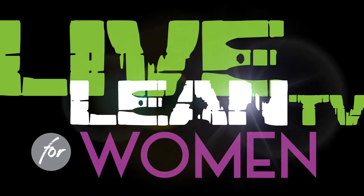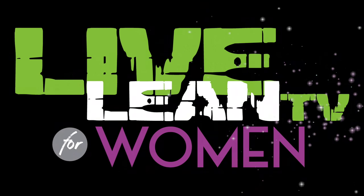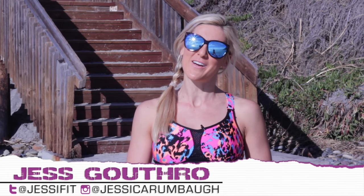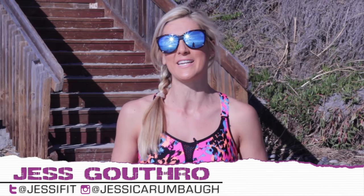Here's how you can monitor your heart rate to get the most intense and most effective workout. Welcome back to Live Lean TV for Women. I'm your host Jessica Guthrow here to help you get the most out of your workouts and living lean.